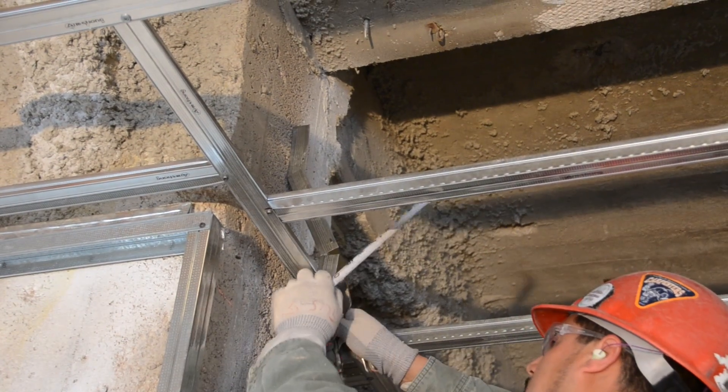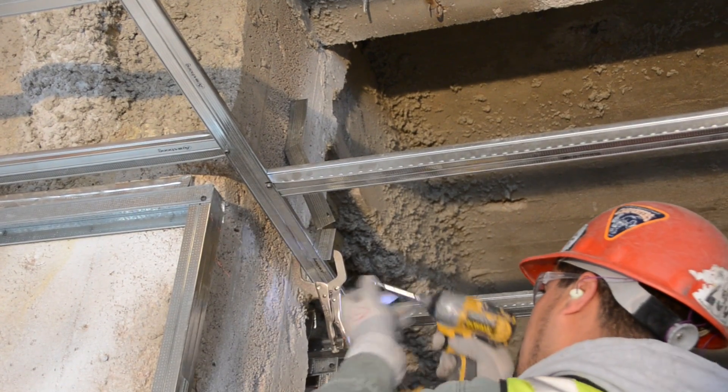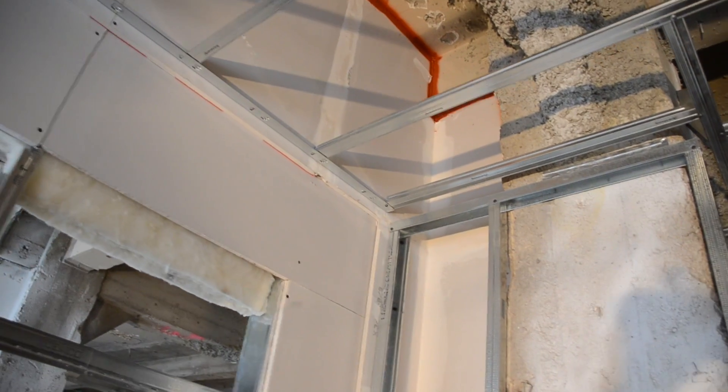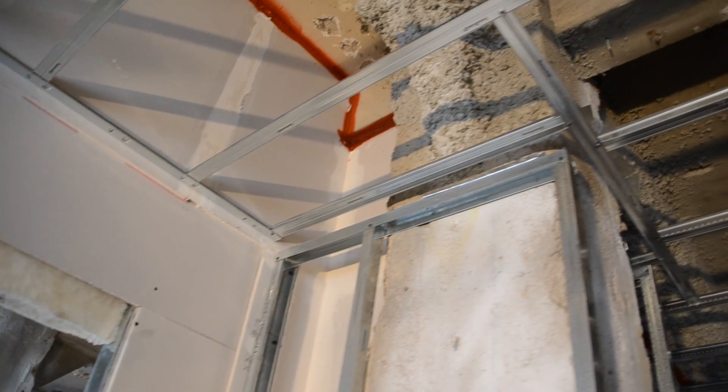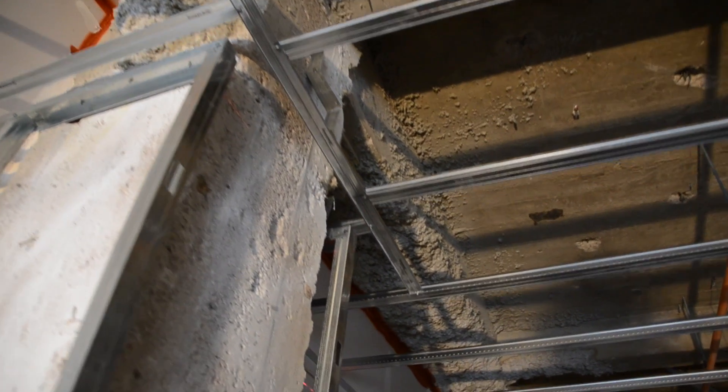We continue the 16 inch on center across-the-room tee spacing at the column by screwing into the bridging tee. Notice how we pick up where we left off by attaching short span tees to the locking angle mold on the other side of the column.